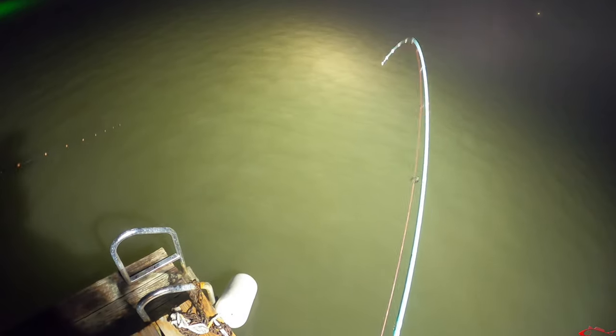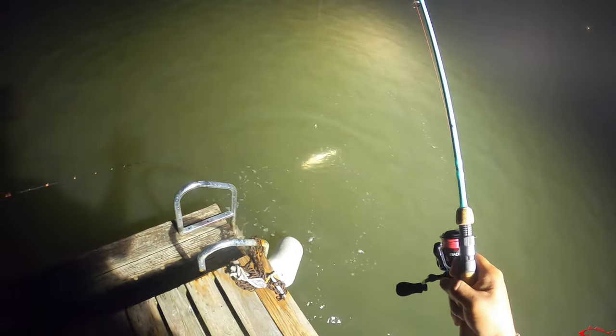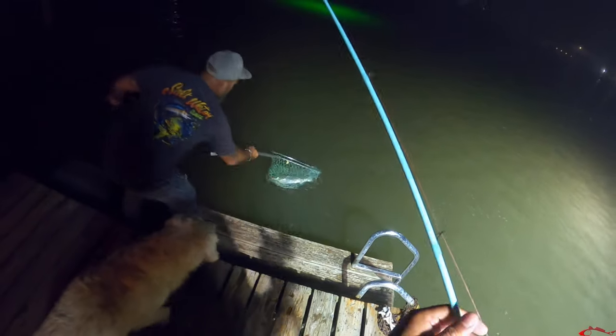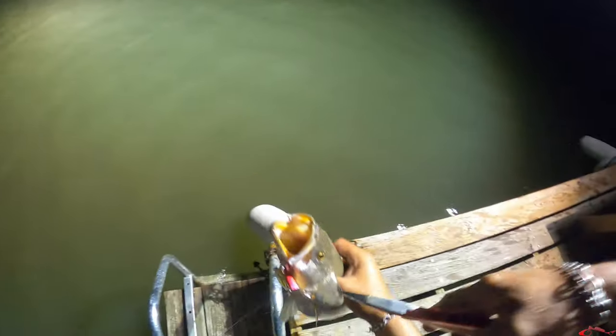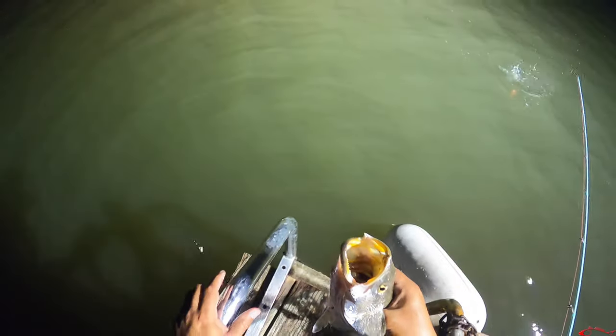That's a ladyfish — I like the way it's fighting. Trout! It's a little red. Is it? Trout, dude! Get the net! Get the net! It is a speck. Golly, it came out! Do you see how high it came out of the water? That's a nice one. That is a nice fish. Look how much girth that thing has — that is a very thick fish.